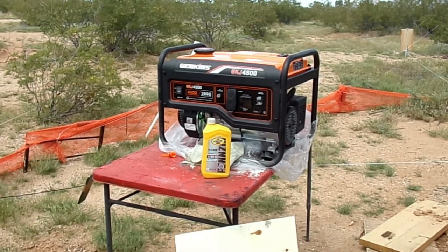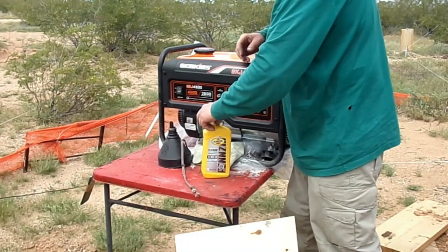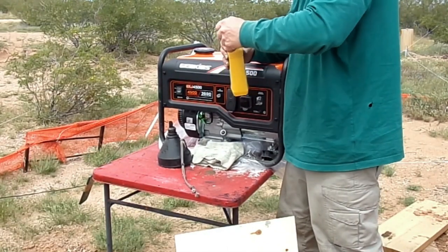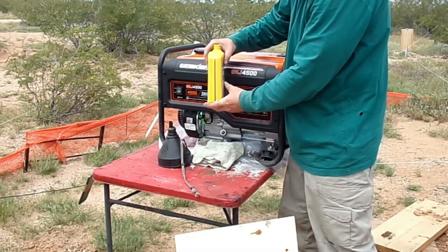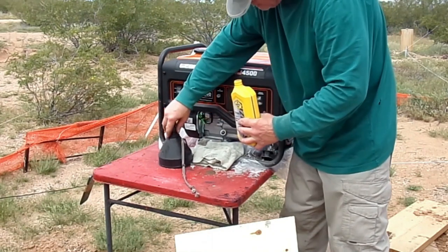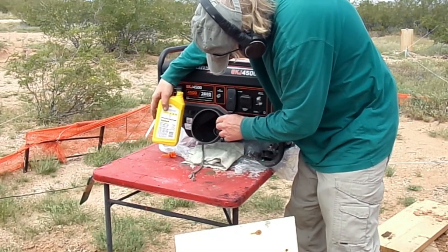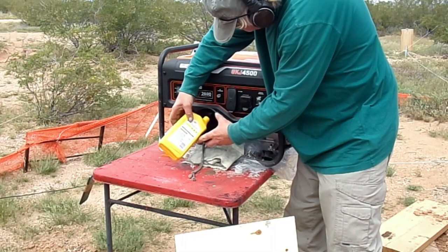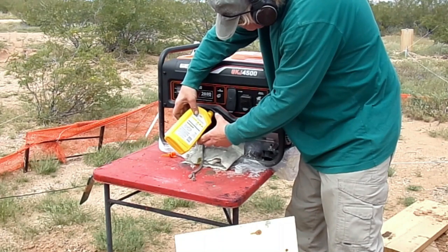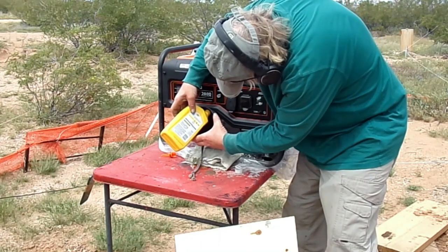Here's my engine oil. I'm going to go ahead and put in synthetic — it calls for a half quart, or just over a half quart. I'm using 10W-40 weight synthetic oil. The manual actually calls for regular 10W-30 weight oil. Valvoline gives you a handy little measuring area on the side of the container, so I measured out about a half quart. I'm now adding the half quart of oil to the crankcase, and then I'll check the level and close it back up.